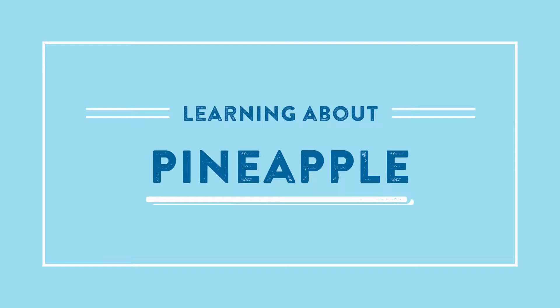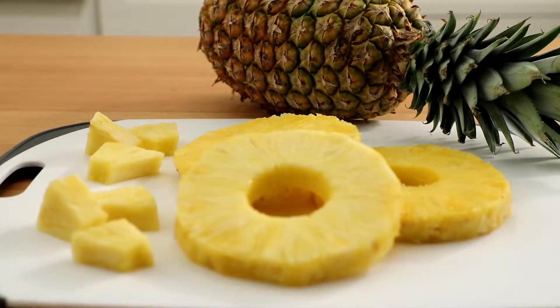Kitchen 101. Pineapple can be found in the grocery store year-round.